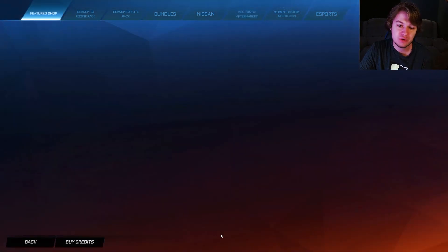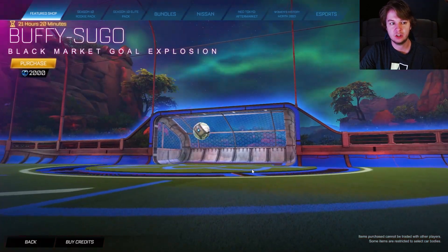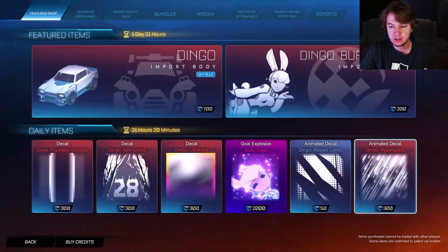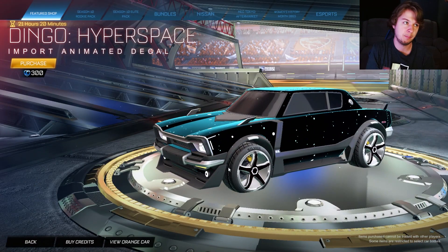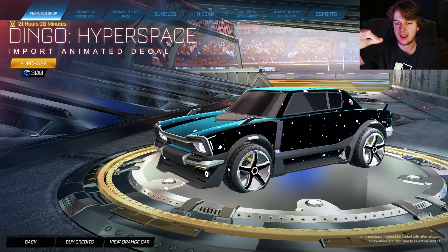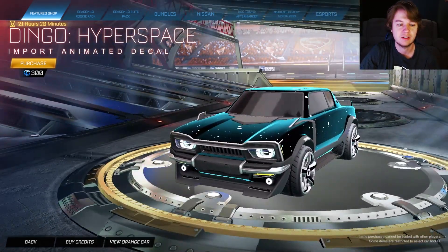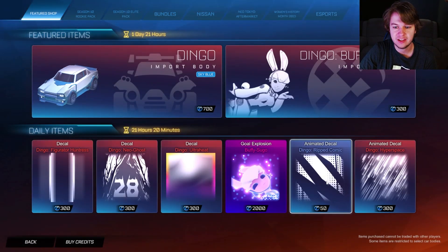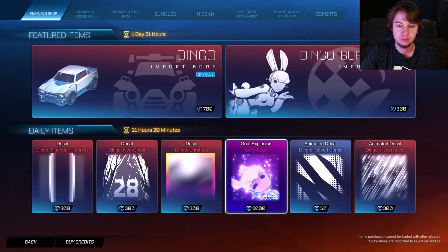They didn't mess up the pricing this time. You can get them all separately for 1,200 credits, so it is 100 credits cheaper if you buy the bundle. We also have the Buffy Sugo goal explosion in the out-of-shop, and the Dingo Hyperspace — when you go supersonic, it looks like when you're watching Star Wars and they go light speed and all the lights go past you. All the lights move when you drive. We also have Ripped Comic for the Dingo, plus all the other Dingo decals and Buffy Sugo.